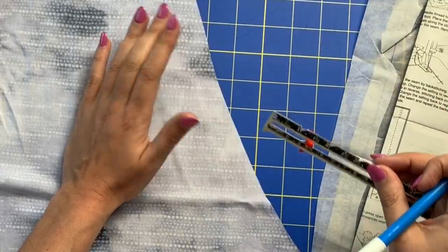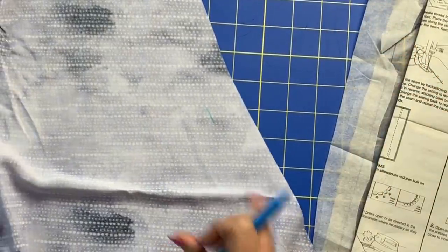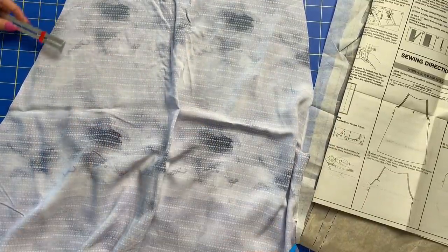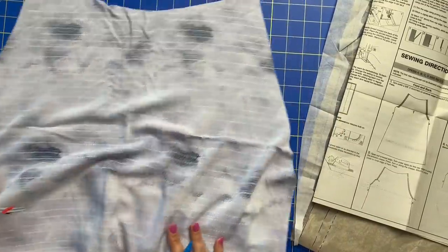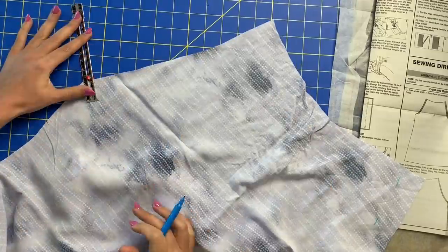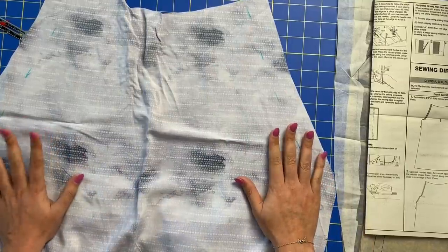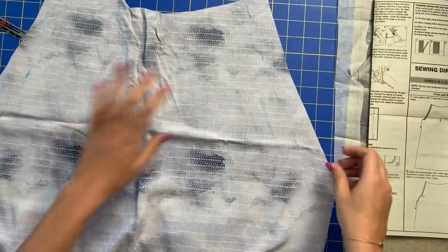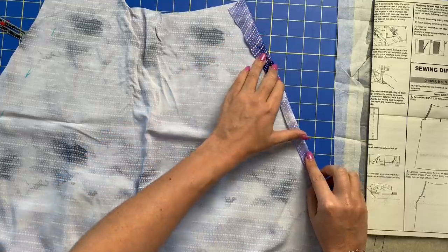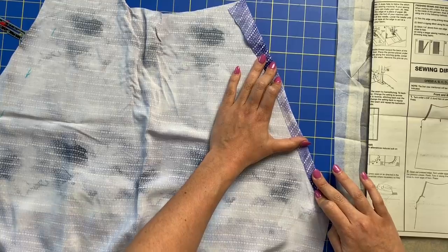I'm going to mark one and a quarter inches all along this raw edge as well as this raw edge over here. Then we need to go over to our ironing board and press the raw edge up to the markings we just made, creating a five-eighths inch hem.